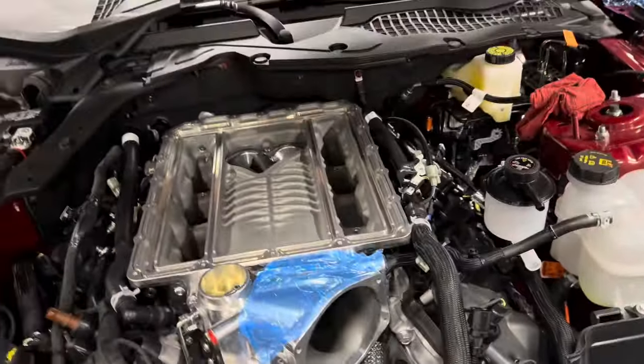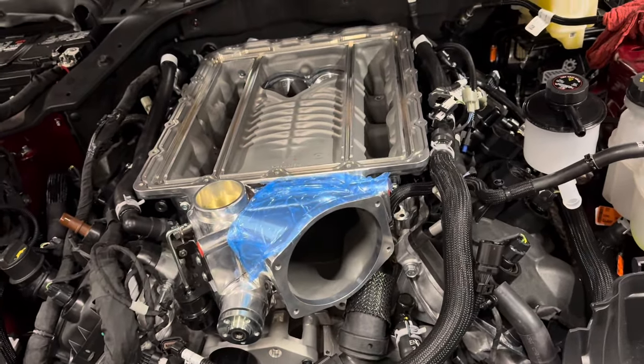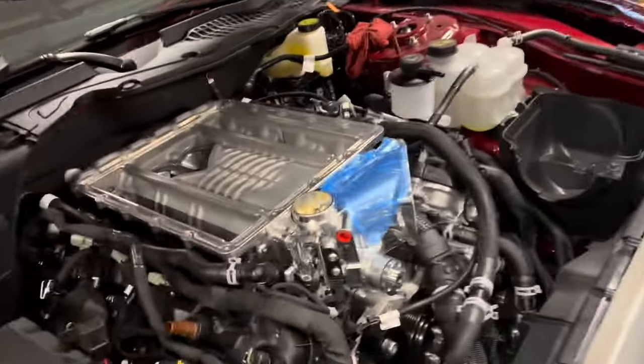We've got the Whipple set down on there. We did leave the foam pieces in — it doesn't say to take them out anywhere in the instructions, and I feel like that probably helps with some NVH, especially with those factory knock sensors in there. Now we're going to throw the bolts in and tighten this bad boy down.